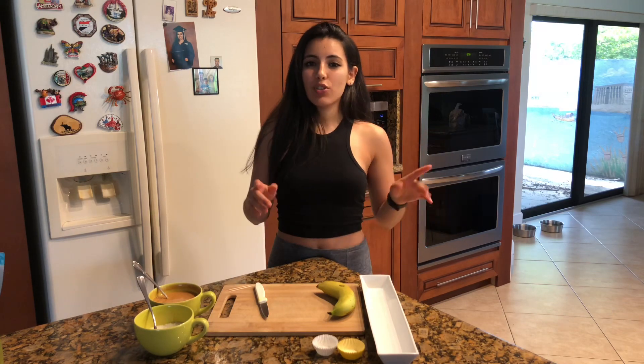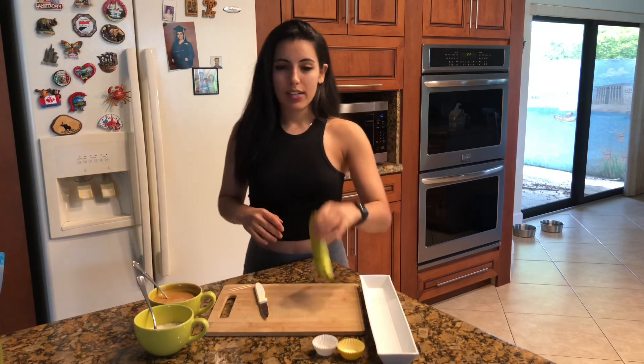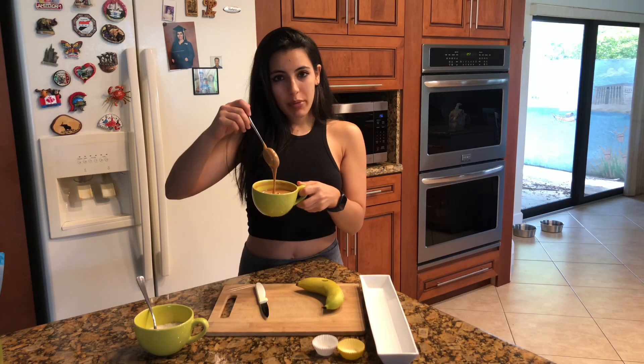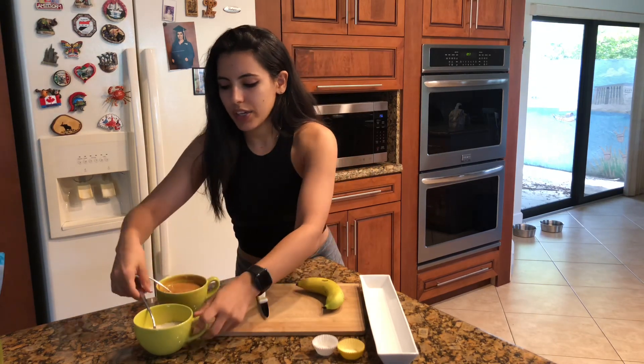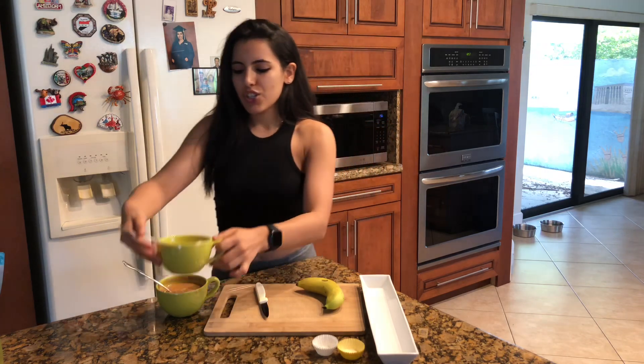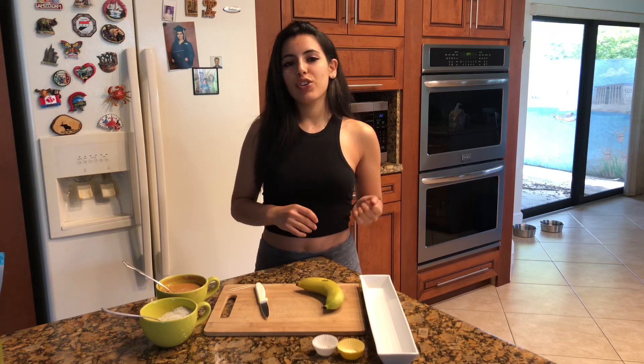Today I'm going to be making a really easy snack that's also healthy, and it only has three ingredients. What you're going to need is one banana, some type of nut butter — I chose peanut butter — and then coconut shreds. So these are the three ingredients: very simple, very easy, very healthy.